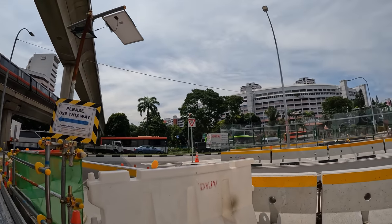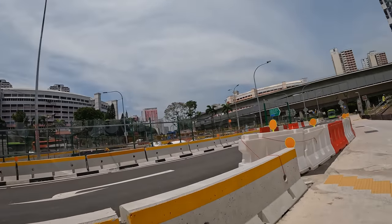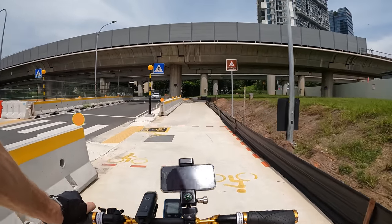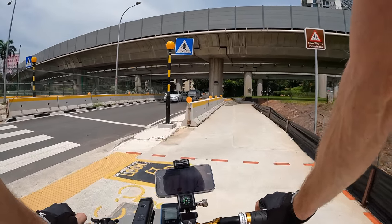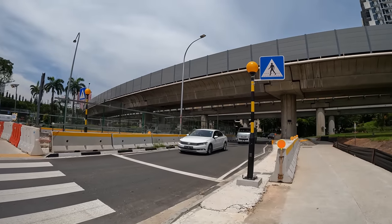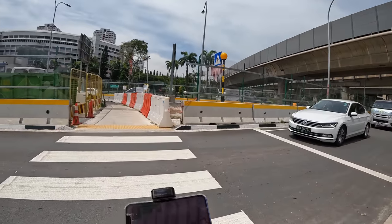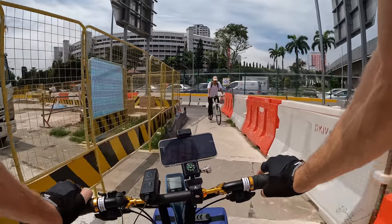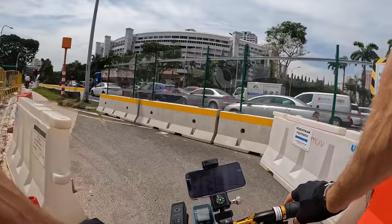There's no crossing here so we need to go back. We'll cross here — let's be careful, there's some cars coming. Oh wow, they actually stopped for us — that is so cool! That would never happen in Vietnam.